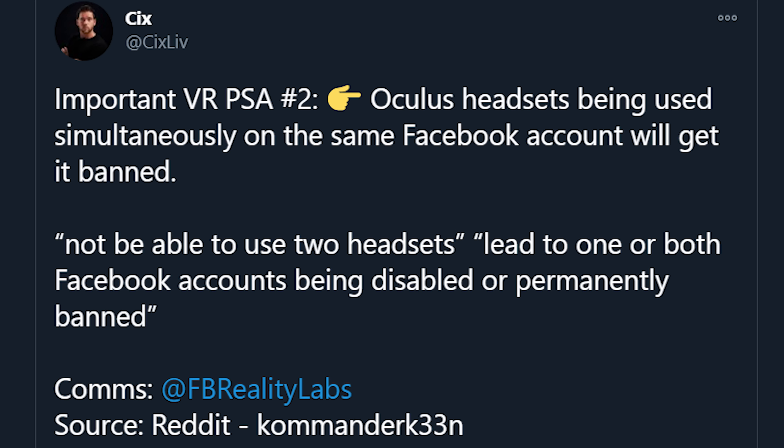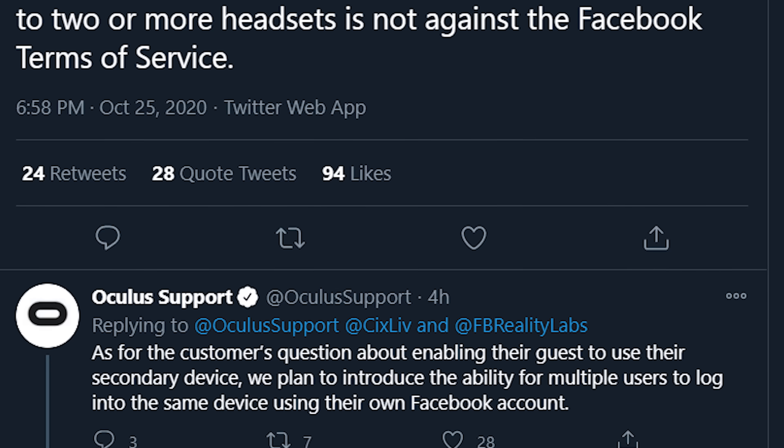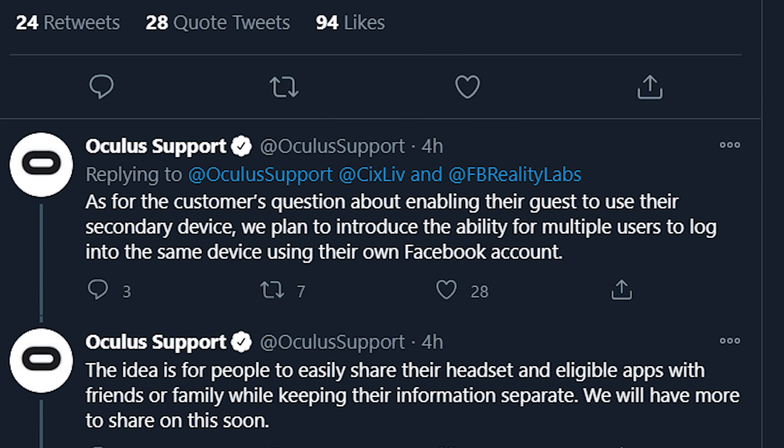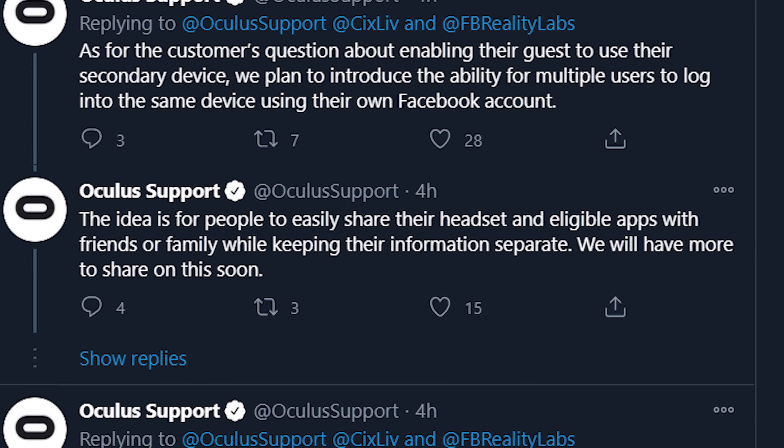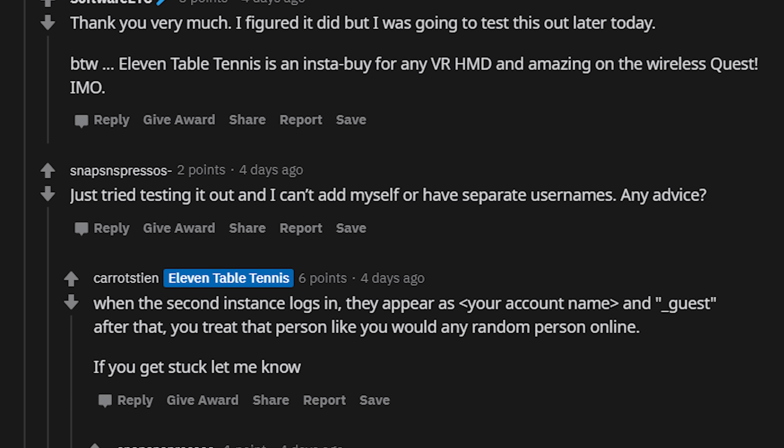I have been pretty angry with Facebook recently, especially with the latest news coming out about them banning people that have more than one headset and are using it to play at the same time. That was a little bit confusing and it all got figured out in the end. As long as you're not playing on Facebook servers and the app allows single-account multiplayer, you should be fine. Eleven Table Tennis even came out about this on Reddit.